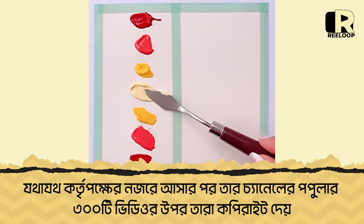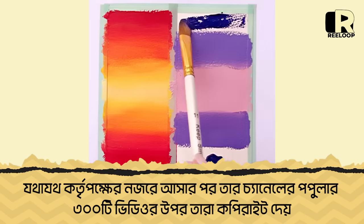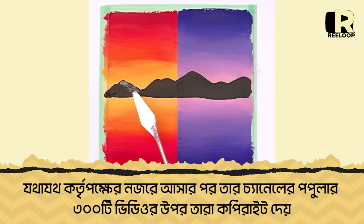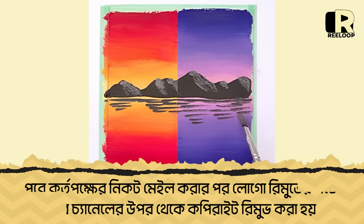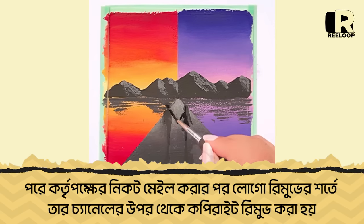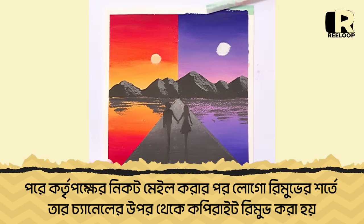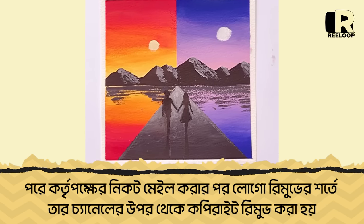I was doing the same and I used that character. At the same time, we got a copyright strike. This was from the most popular videos we had seen in the past two or three days, and we had been disabled for 6 or 7 days. We are very happy that we were able to remove the Doraemon character from our channel.